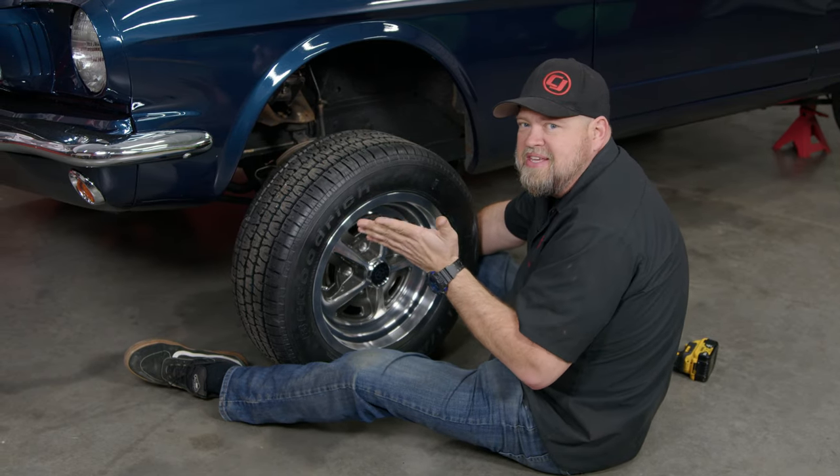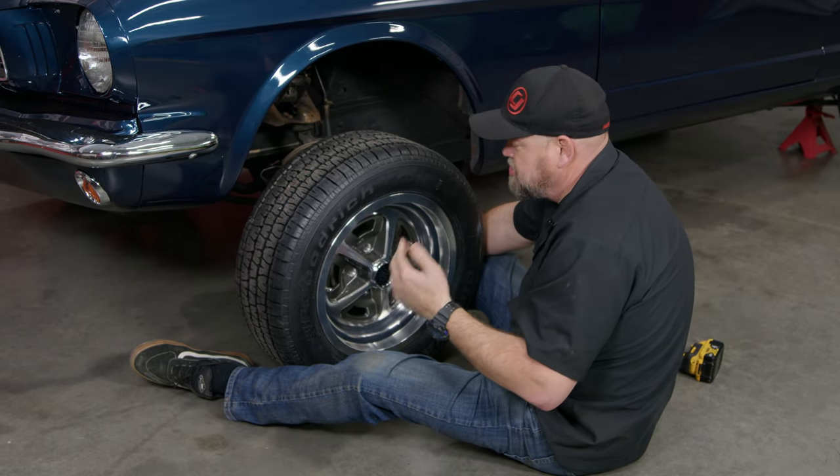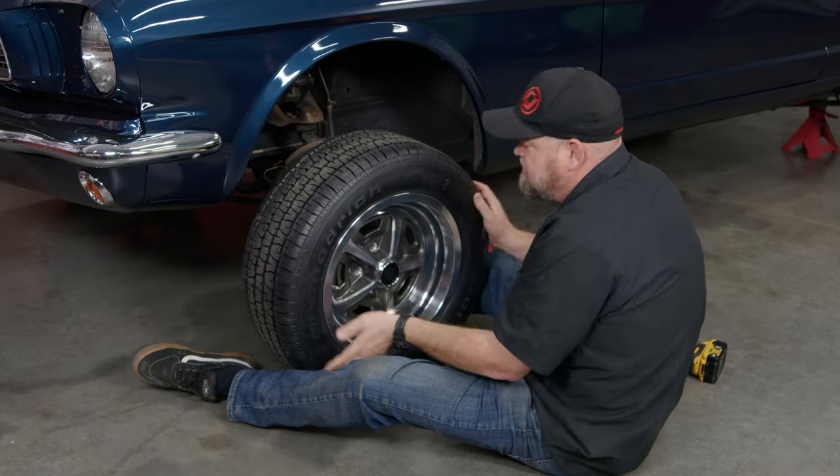Now, putting a wheel on is easy. The lug nuts these use are slightly different than normal, so we're going to show you the difference so you understand when you install them. First thing, put it on the studs.